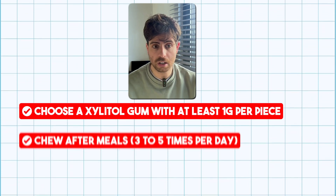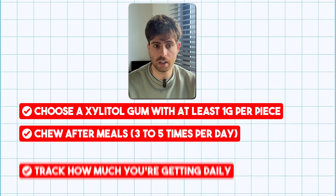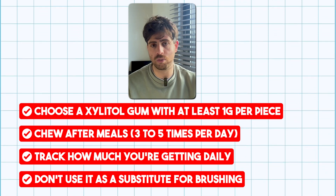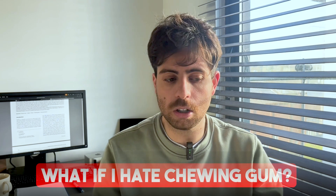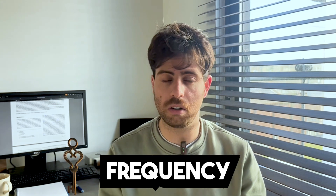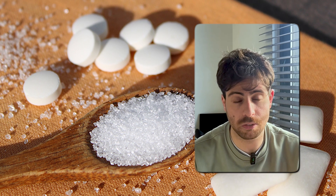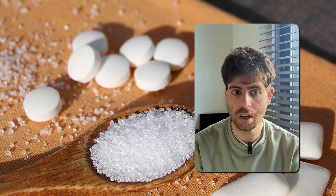To start using xylitol, choose gum with at least one gram per piece, chew two pieces after meals ideally three to five times a day, and aim for five to ten grams daily. Don't use it as a substitute for brushing — think of it as a smart add-on. These small changes add up over months and years, and you can start today with minimal effort. You can also use xylitol in mints, oral sprays, or toothpaste if you don't like gum — the key is frequency. Xylitol isn't a trend; it's backed by decades of research, safe for long-term use, and easy to add to your routine. It won't replace brushing or cure cavities overnight, but used daily it can significantly reduce your risk of developing them.